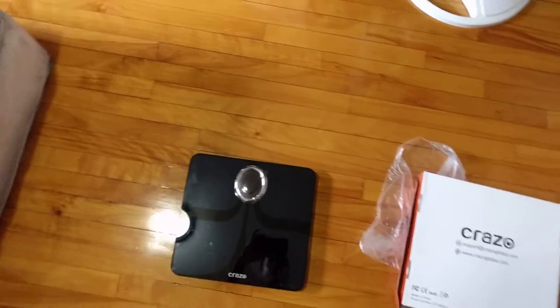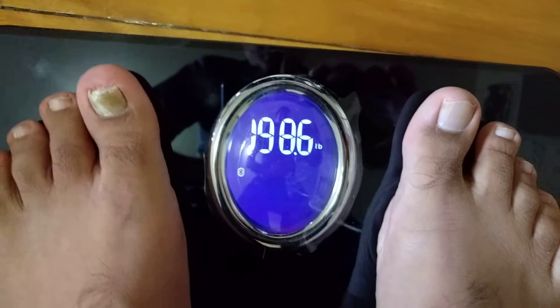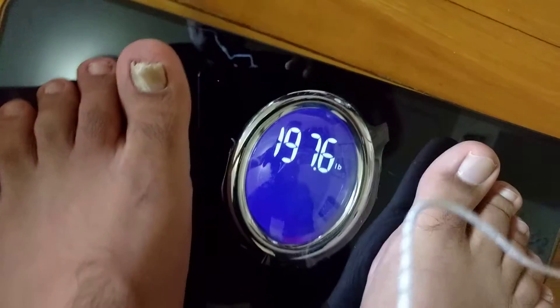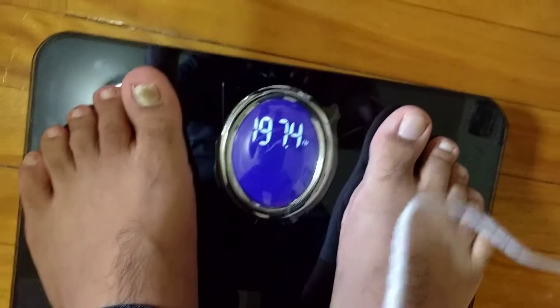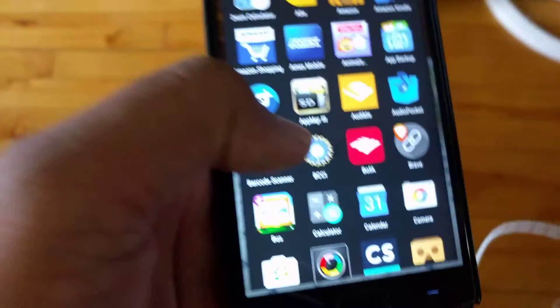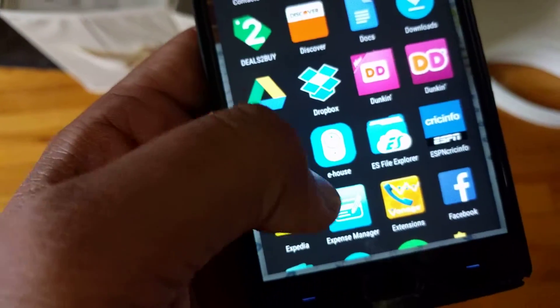Now let's see it in action — I'll step on it so you can see it displaying the weight quite quickly. It's also showing a Bluetooth indicator, which means I can have the reading sent to my phone.